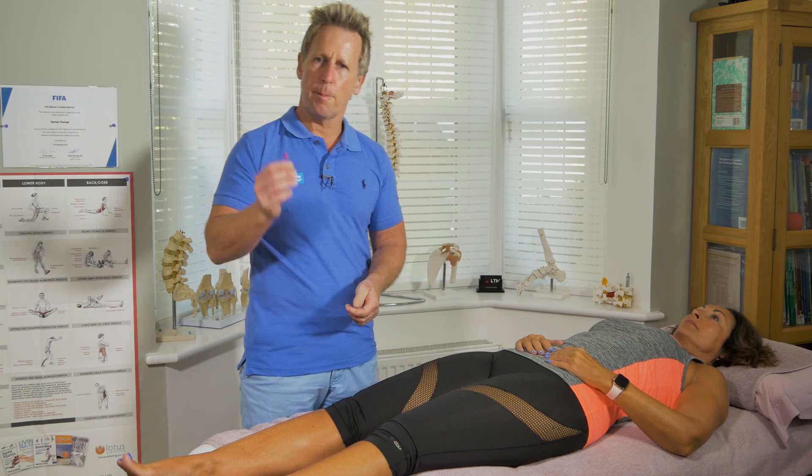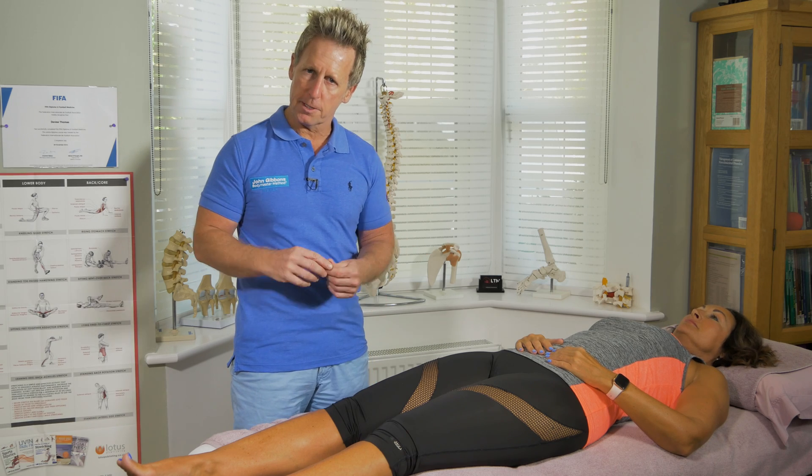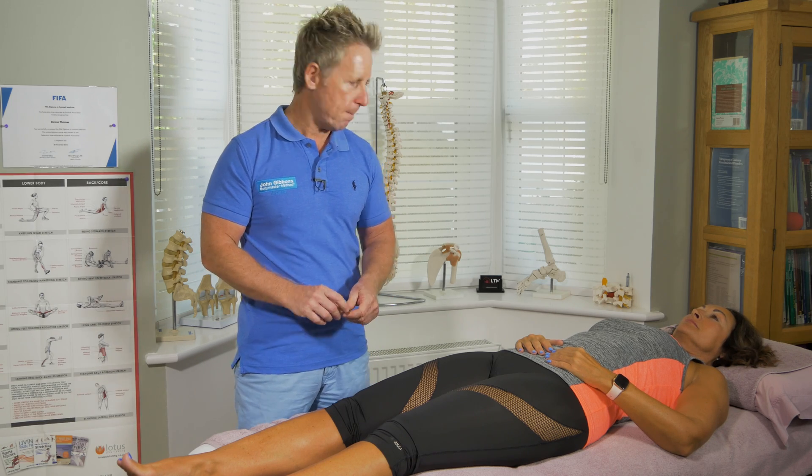Now we're going to use the sharp and blunt. Again, start somewhere where she doesn't feel any symptoms, i.e. this right leg.